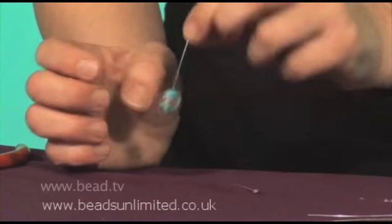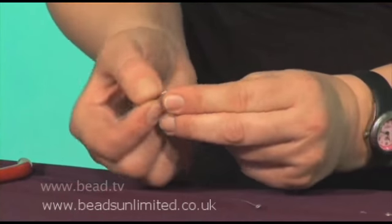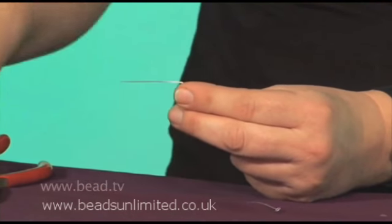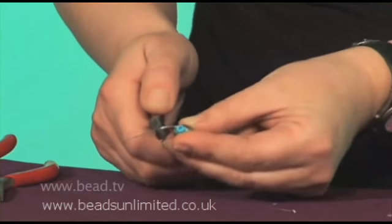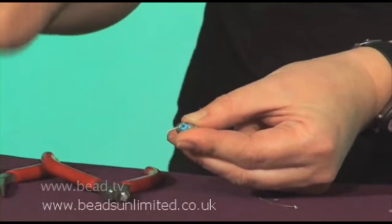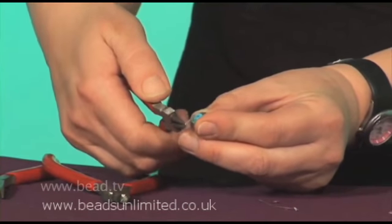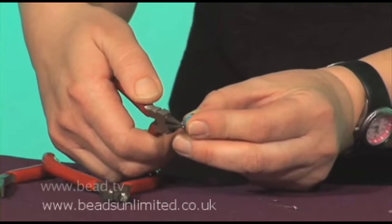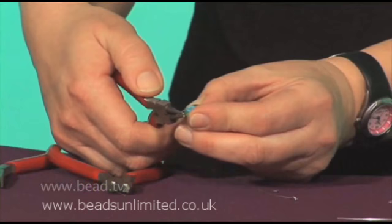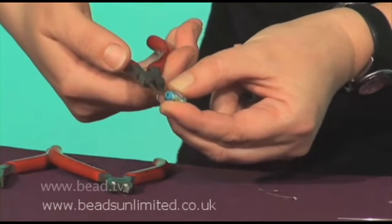So I'll pop one bead on. Now the first thing to do — and this is quite important — is to bend the head pin over at right angles, 90 degrees, before you cut off the excess. I'm going to keep about a centimetre on there and cut off the excess. I'm going to use round nose pliers and grip them at the very end of the wire about halfway down the pliers. If you use the very end of the pliers, you get a tiny little loop and it's a bit too small. So then it's just wrist action, bending it over.